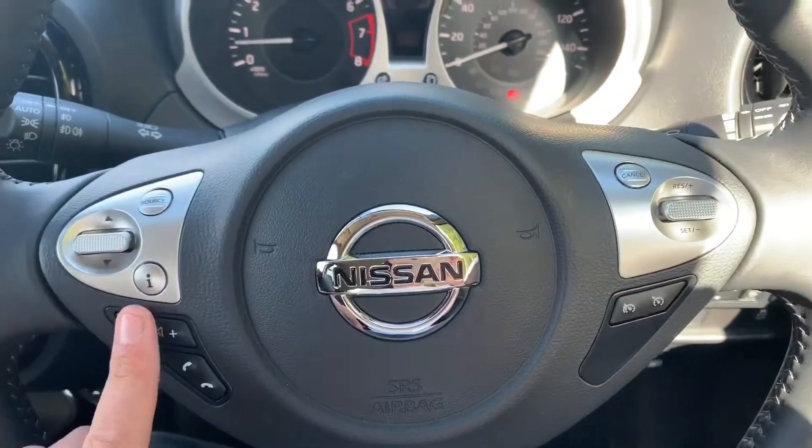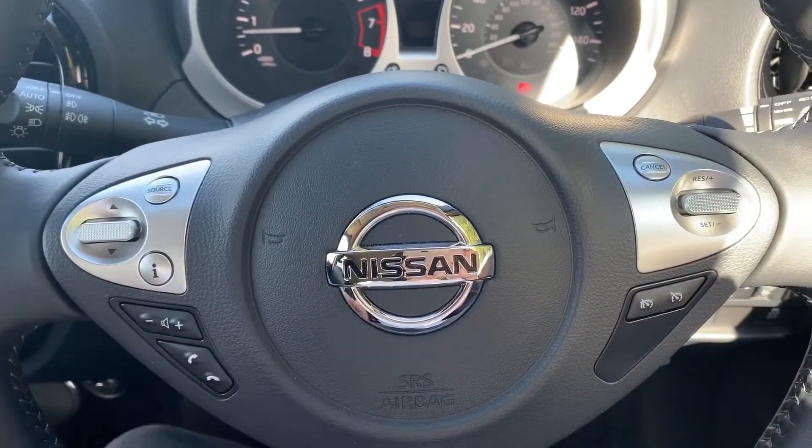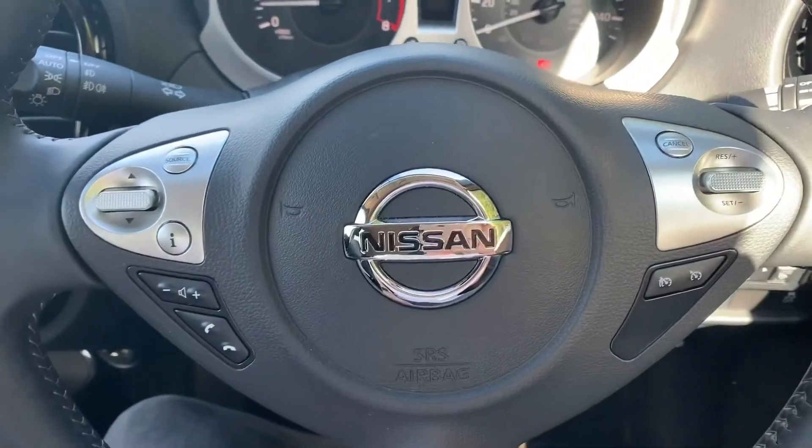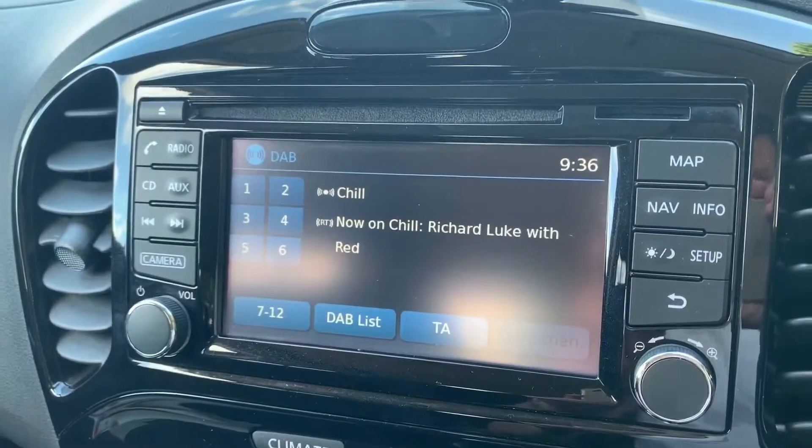If we look at the steering wheel, on the left-hand side we've got stereo controls and the ability to answer and end phone calls, and on the right-hand side we have both cruise control and speed limiter.